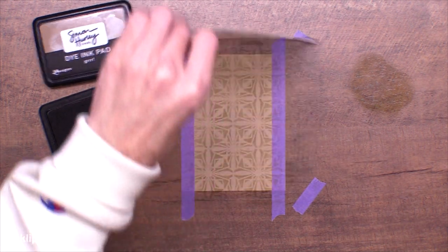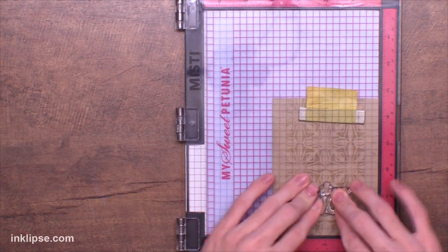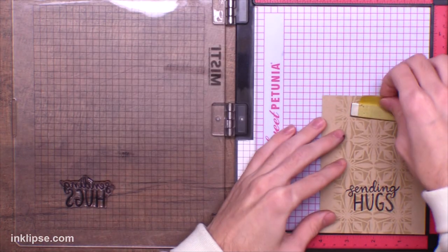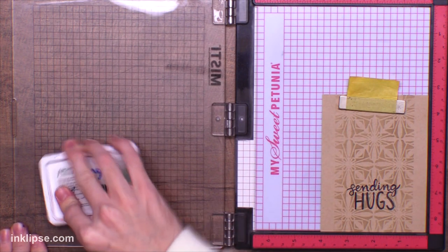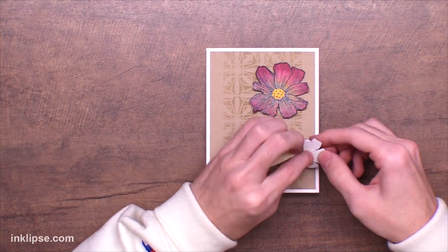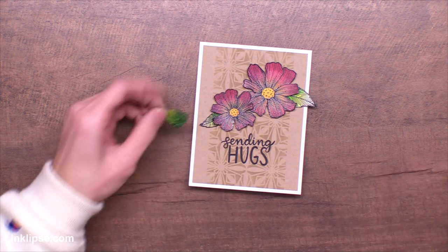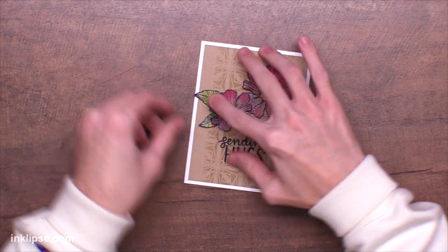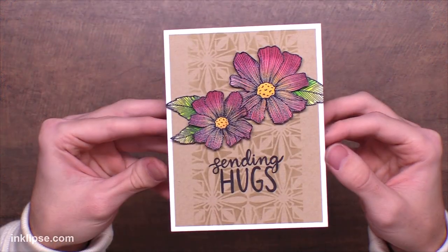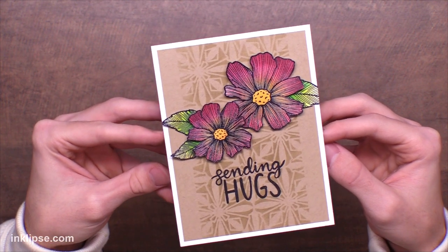Once I'm done, I'll peel off my stencil for the final reveal — I love that nice tone-on-tone subtle effect in the background. To finish this off I'm using the 'Sending Hugs' sentiment from that same Sentimental Flower stamp set, stamping it down in Jetpack archival ink right down the center of the design. I love doing my sentiments in the Misty so if I've misstamped I can go back and stamp it again in the exact same spot. For adhering the flowers down, I put them on a little bit of foam tape for dimension, and for the leaves I hover them over the placement area and press down with my finger. Here's a closer look — I just love how quick and easy it was to blend and get those smooth seamless bold colors.